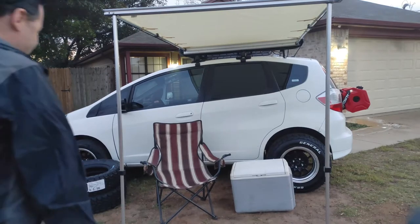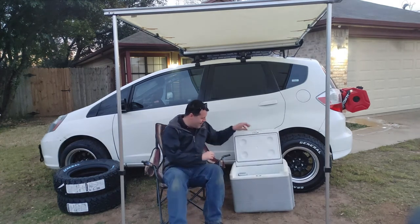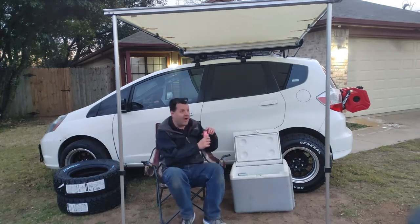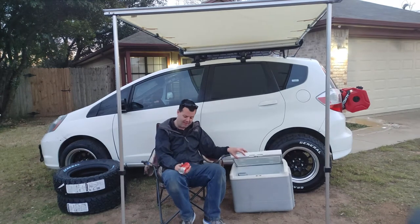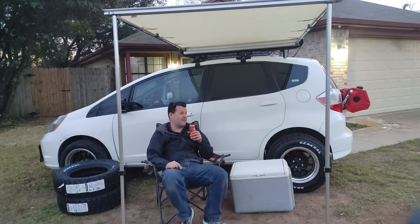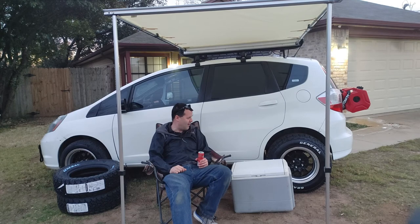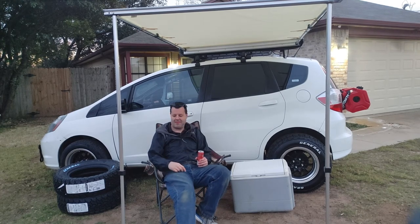Would I recommend the Yes Done car awning? Yeah, I definitely would. I should have one when I finally get the front of this thing done and put the tires on — more to come, see you then.